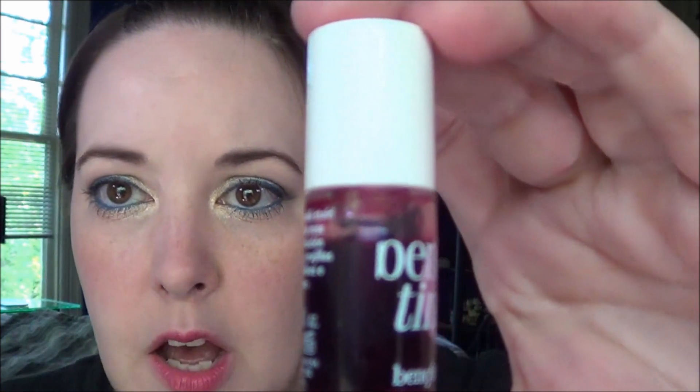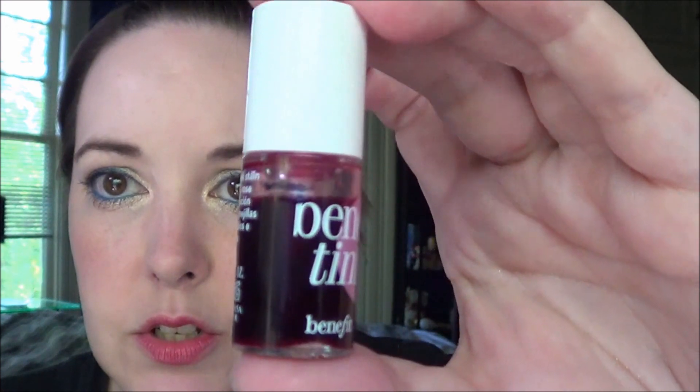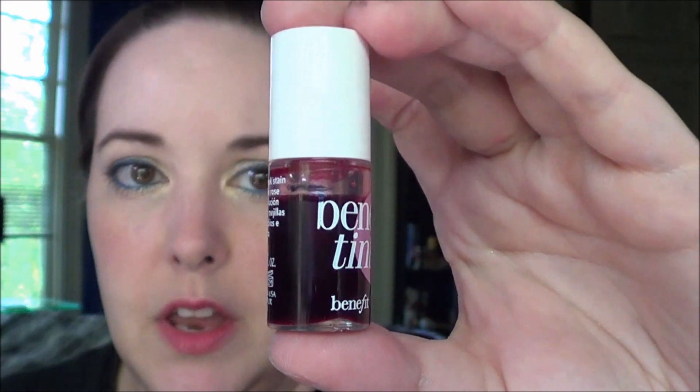Then I had the Benefit Benetint right here. That top line right there is where I started, so I have used a tiny bit of it. This actually takes a long time to use because I have started using it on both my cheeks and my lips, which is something I had never done before — I used to only use it on my lips. But it doesn't go very quickly at all.